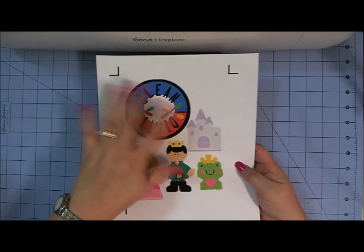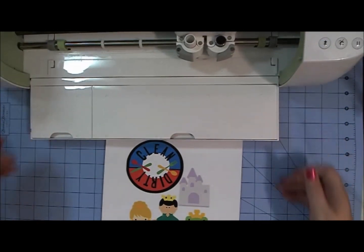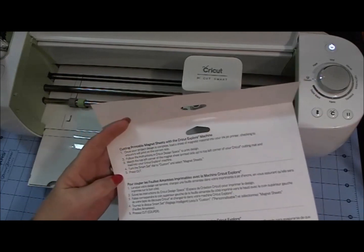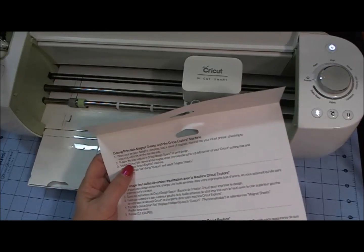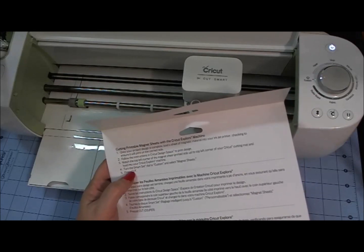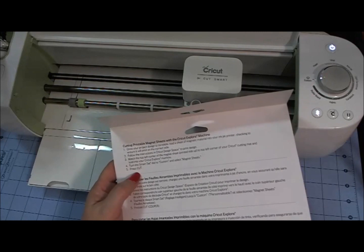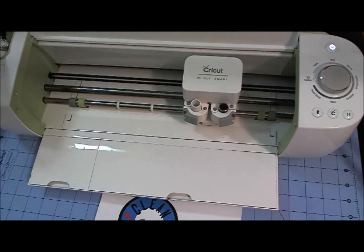Once you get this printed, you need to put it on a mat to put it into your Cricut machine. If you look at the directions that are in the liner of the packaging, it tells you: once your project design is complete, load a sheet of magnetic material in your inkjet printer, checking to ensure that it prints on the correct side. Follow the instructions in Design Space for the print and cut feature. Match the top left corner of the magnet sheet — print side up — to the top left corner of your cutting mat and load it into your Cricut machine. Then turn the smart set dial to custom, select magnet sheets, and press cut. What it does not tell you is that when you cut magnets with the Cricut Explore, you really need to have the deep cut blade.